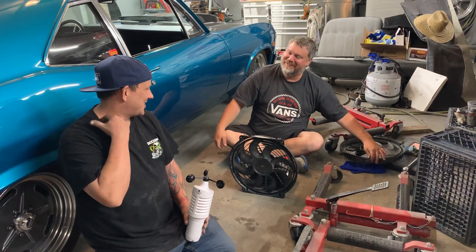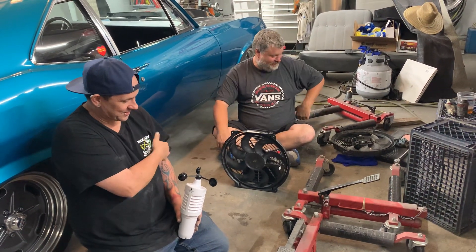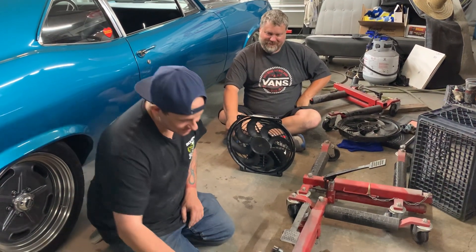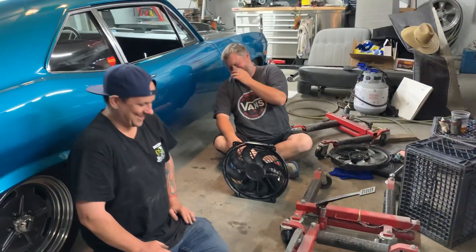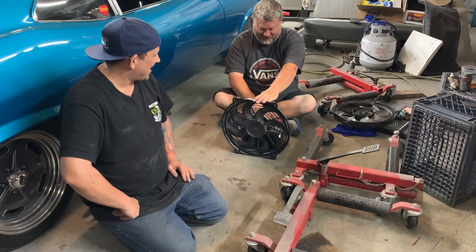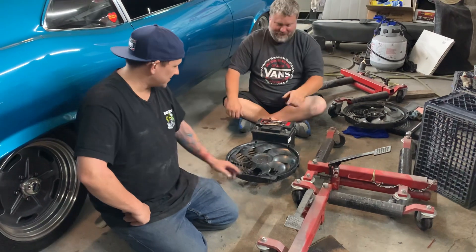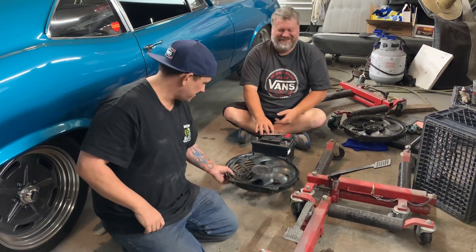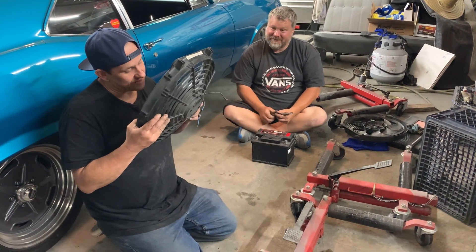Plus this one still has the rubber pads, so that's gotta count for something. We better keep this — it's a handy little testing unit. This one's garbage. Well, that might work on the lawnmower. That's why we saved on it. I have no idea why we saved on this thing.